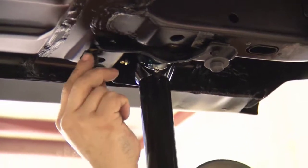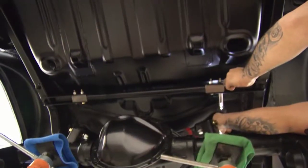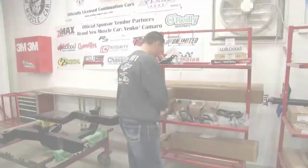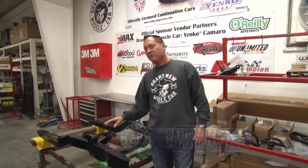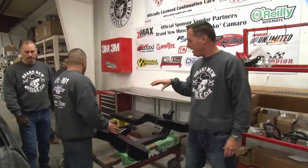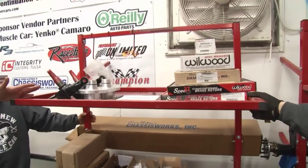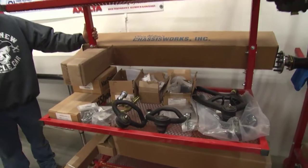Original Yanko Camaros used leaf springs, a technology that dates back to medieval times. The multi-link suspension on this Brand New Muscle Car provides better handling and performance and is more easily adjustable than old-fashioned leaf springs. Now it's time to put the front suspension on the car. Camaros are a unibody car, so they don't have a full frame — they have a subframe that bolts to the body. The full front suspension from Chassis Works includes Wilwood brakes, spindles, A-arms, and all the other pieces.